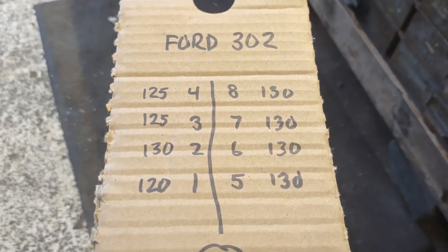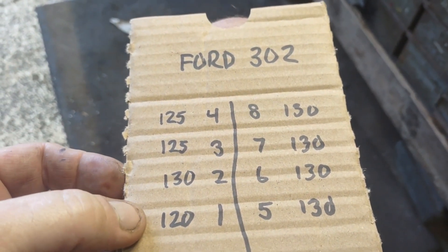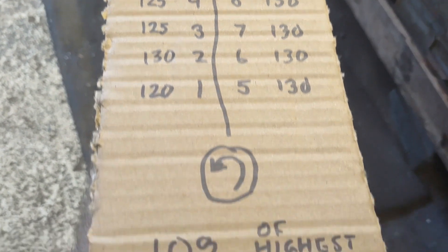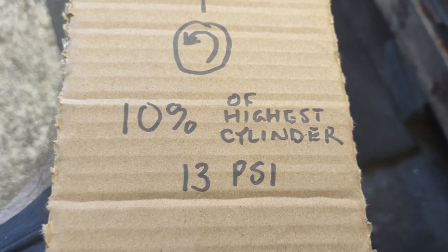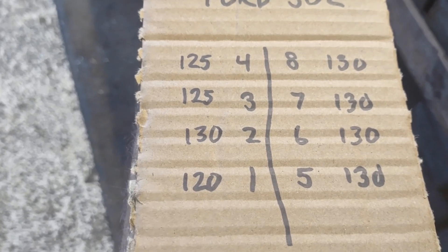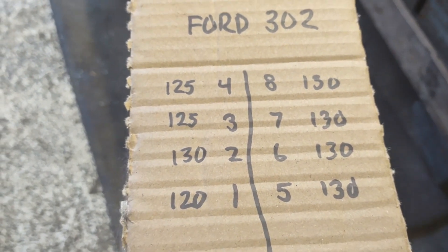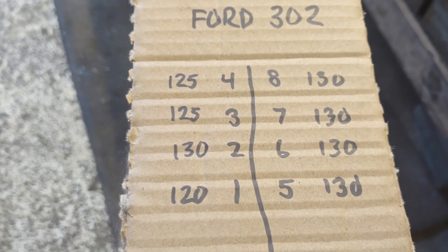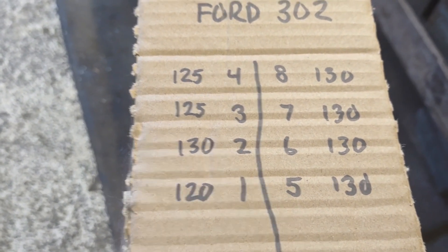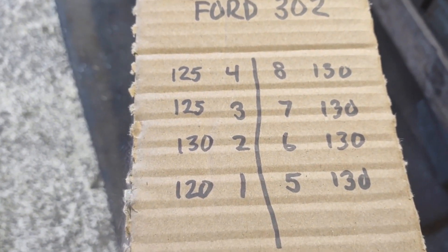We got our compression numbers off our 430, and it's actually looking pretty good. Our lowest cylinder was number one at 120 psi, we had five cylinders at 130, and two of them at 125. The general rule is 10% of your highest cylinder, which is 13 psi, so we are well within range. I wouldn't have a problem dropping a cam into this thing and doing some more work to it after we replace the oil pump and check the bearings in the bottom end. We do have a knock — it's not a bad knock, but it picks up when we drop oil pressure once the engine oil warms up, so the oil pump is probably on its way out. We want to fix it before it gets catastrophic and causes the engine to fail.